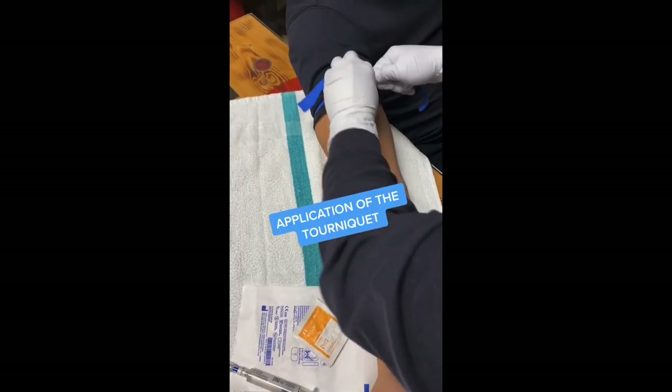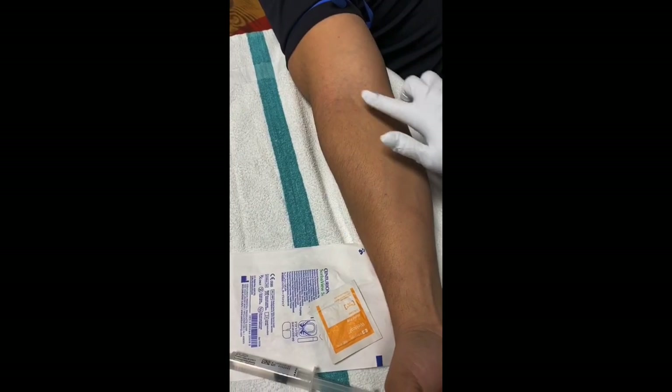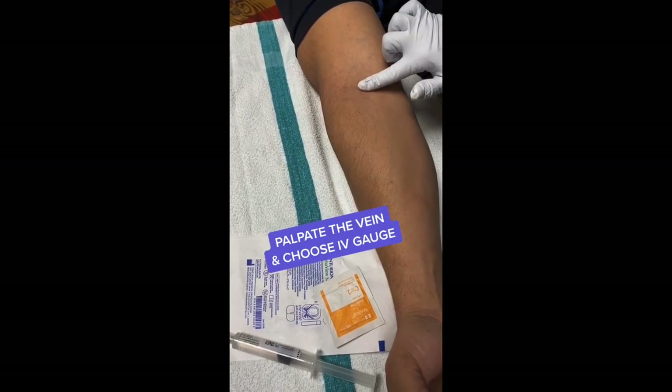Here you see the application of the tourniquet, which is used to build up back pressure and make the vein a little easier to find. She's palpating the vein and deciding what size IV she wants to use.